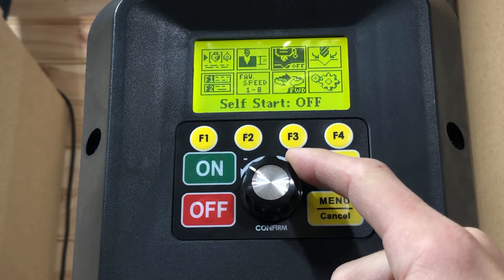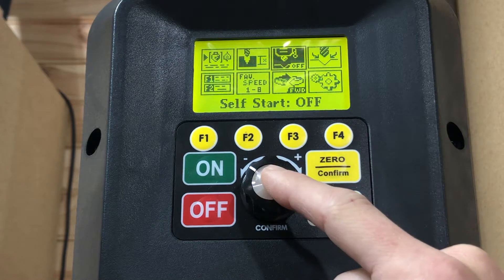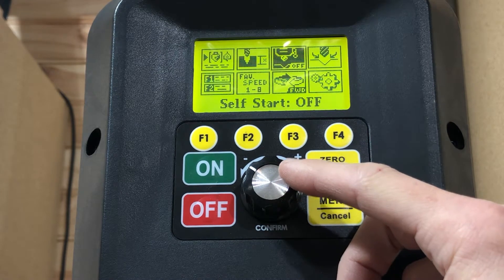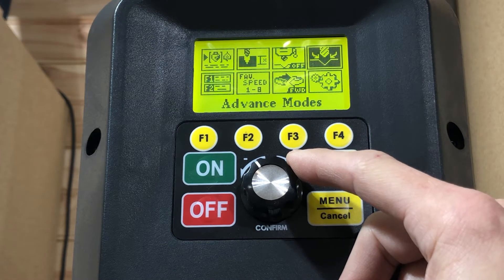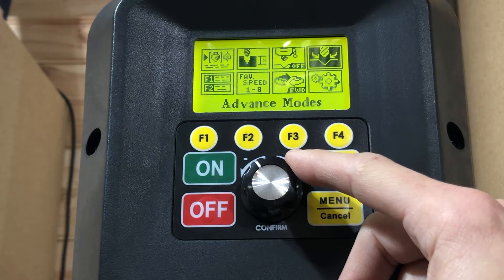User-set depth: self-start can be turned on and off. What that is — if you advance the handle, the drill press will automatically start going, so you're not having to flip it on and off throughout your process. Advanced modes include some tapping features for threading metal.